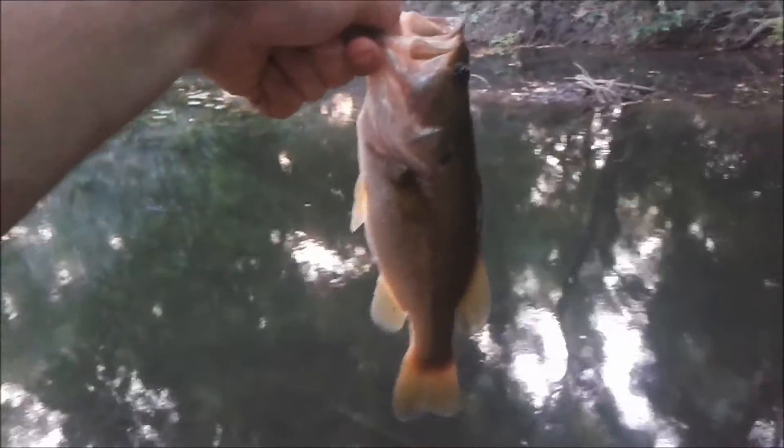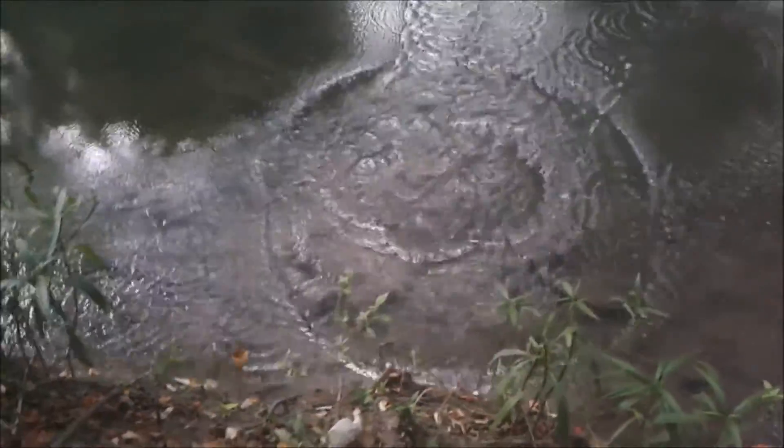Just got this one, probably weighs about a pound — it's pretty fat. He actually ate my Sanko. Here we go. I thought I had another one — fucking stick. They are biting now. Got another one, oh man, this one is running — this is a good one. And he shook the Sanko loose too.